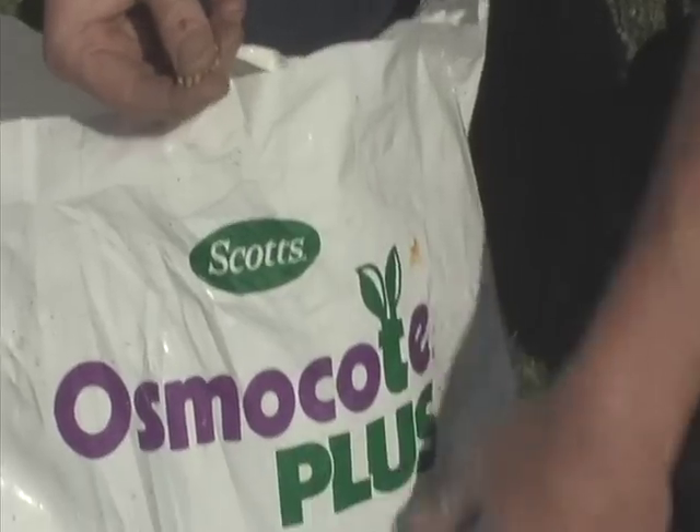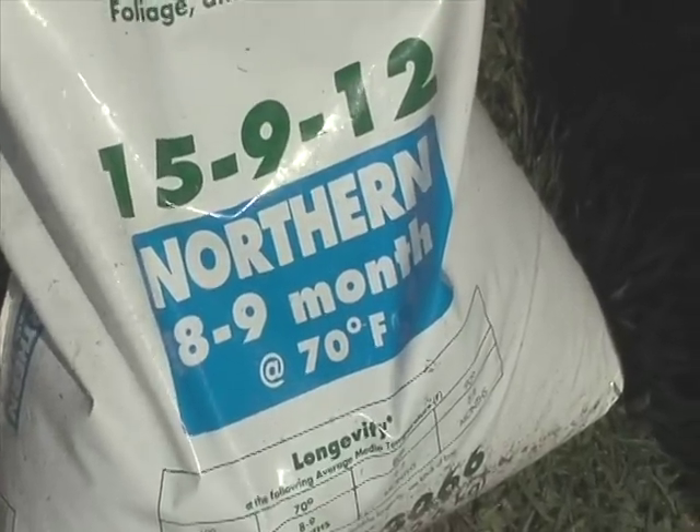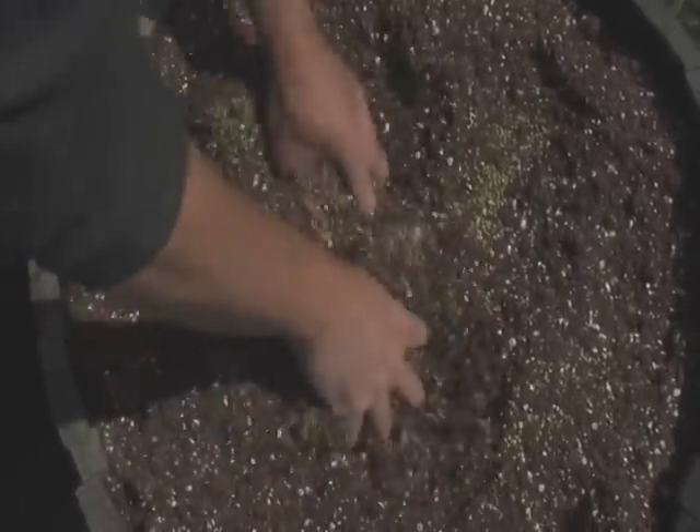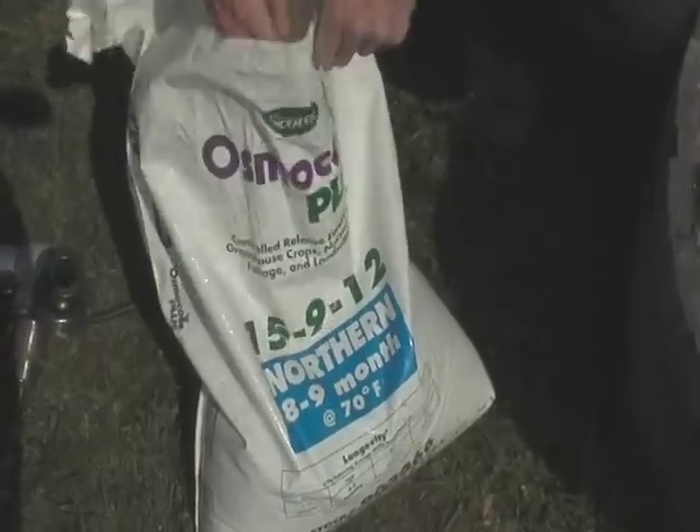Shawn then adds time-released fertilizer. Most greenhouses use a three to four month release, including Miracle-Gro products you buy at the box stores — a three-month release. Well if you're planting in May, three months takes you to July and it's depleted. What I do is use a landscaping version that takes you all the way to September or October. It's a little more money but it's worth it.